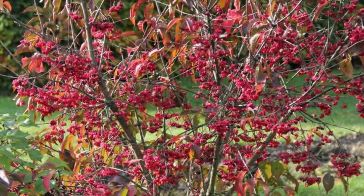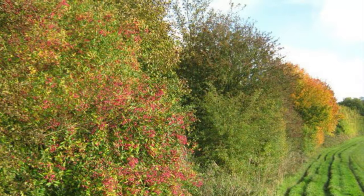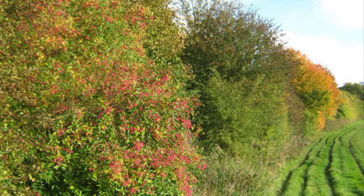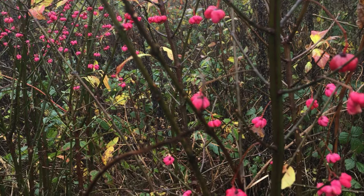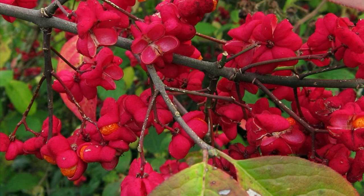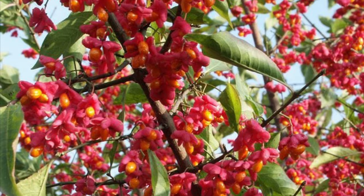Euonymus europaeus is native and found growing in European hedgerows. The wood was traditionally used for making spindles, hence its common name, spindle tree. This Euonymus Red Cascade is an improved form of our native spindle tree, well deserving of a place in any garden. It is an RHS AGM awarded plant for good reasons that we'll come on to, but first let's prepare this tree for planting.